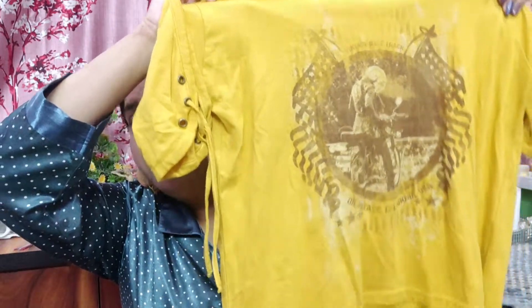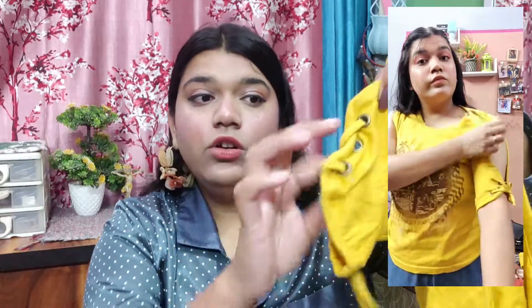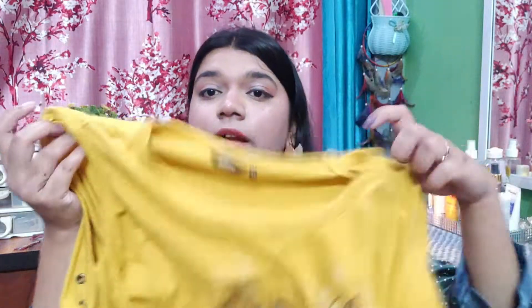This top has a print and some sleeves, and it has a baguette style with a little crisscrossing that you can tie on the sides. It is a good option for those who are not comfortable in half-sleeves — they can carry this top very easily. It has a good length; it's a bright, dark mustard yellow type and has a nice combination print look.